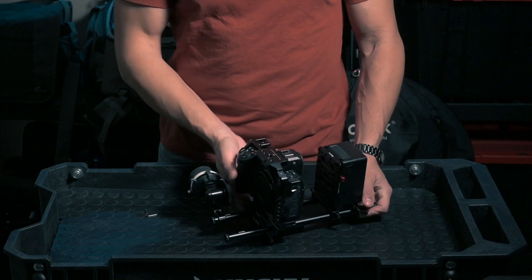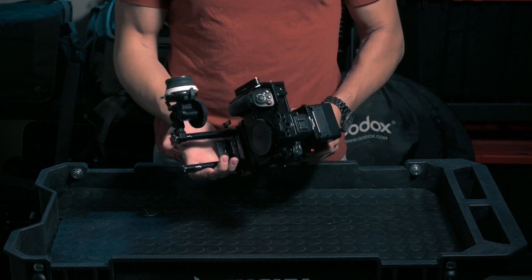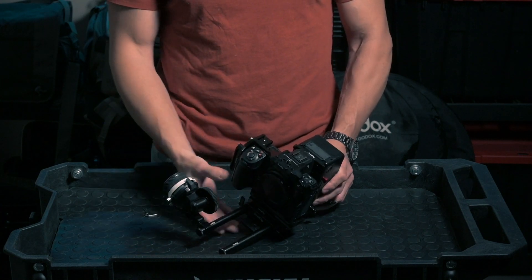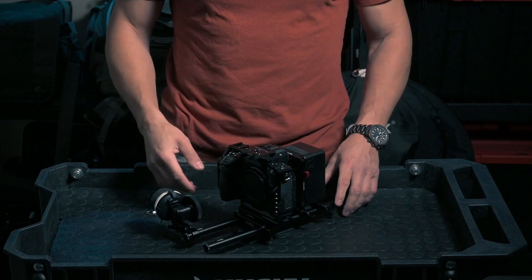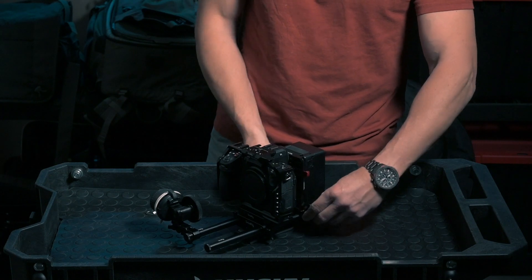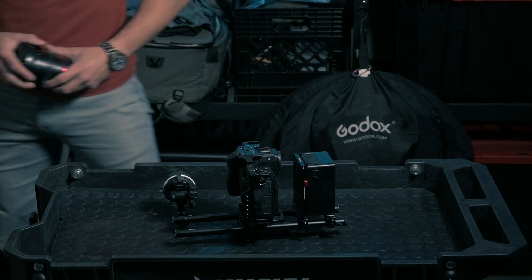The cool thing about this setup is that if I undo the base plate clamps I can slide the camera back and forth. If you have cinema lenses, the follow focus gear will always be at the same distance from the lens, but you might need more space depending on the build of the lens. This way I can slide the camera around quickly without worrying too much about repositioning the follow focus.